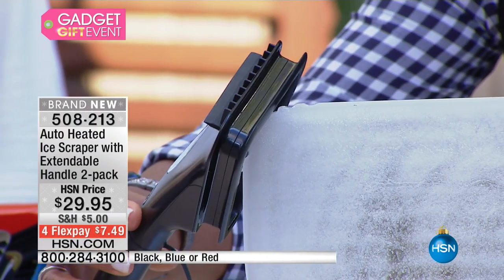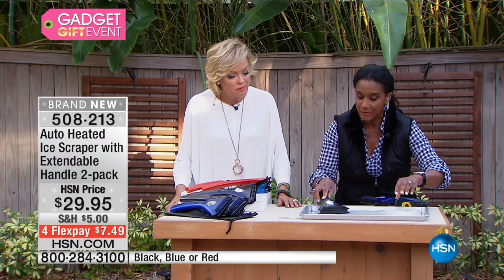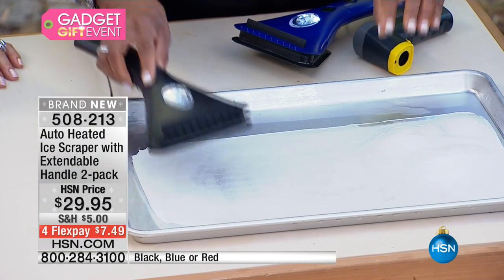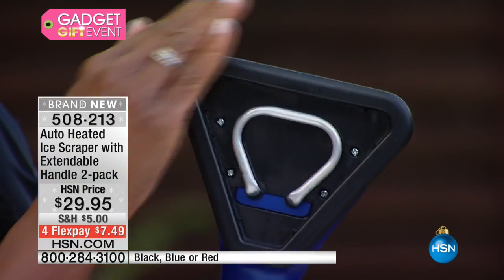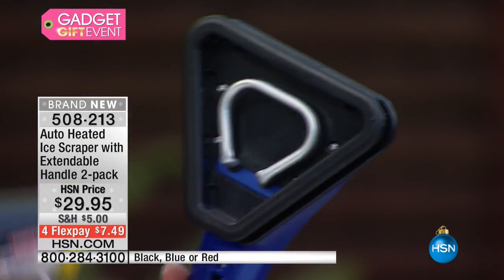It's just melting the corners away in no time at all — just melting them away. Even when it's on the ice, it's going to break it down very, very quickly. I want to show you how hot that little heating element gets. The heating element is right inside, and what's good about this is it's never actually touching the glass.